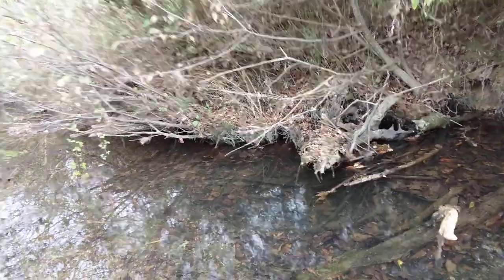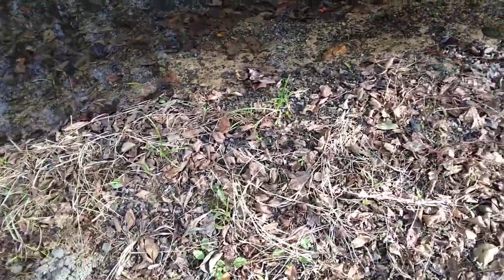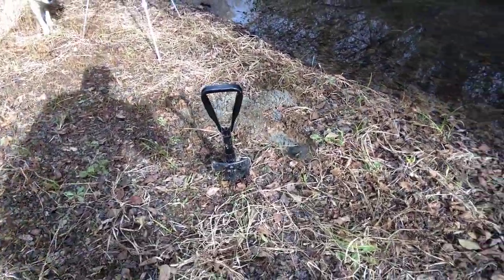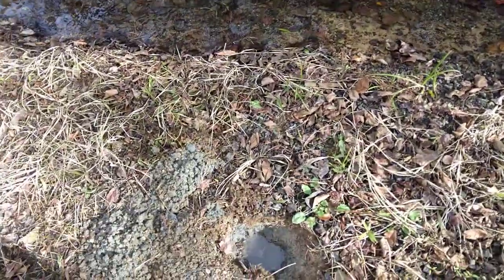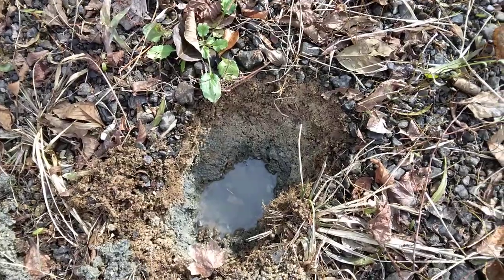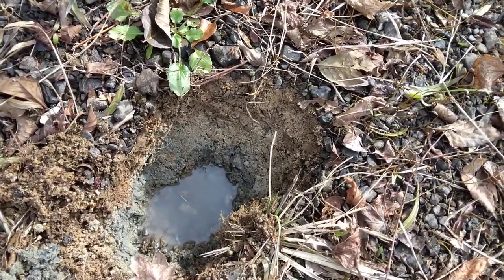What if you're out in the outdoors and you don't have a pre-filter? That's kind of where I'm talking about with this. With my trusty folding shovel here, I have dug what I think is called a coyote well. I dug this about ten minutes ago, and as you can see, some of the water is starting to filter into this hole.